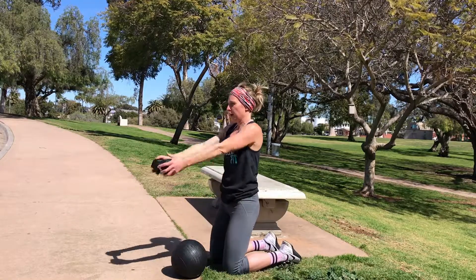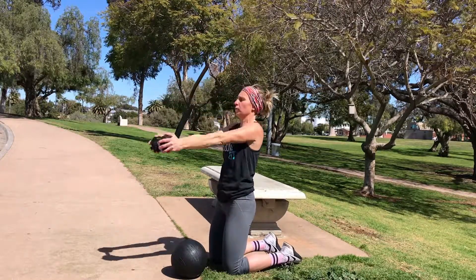You can hold your dumbbell. Straight up overhead. Control on the way down.